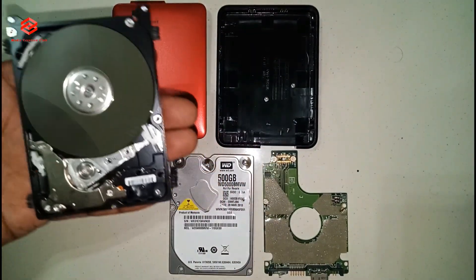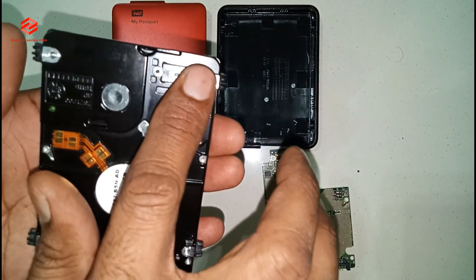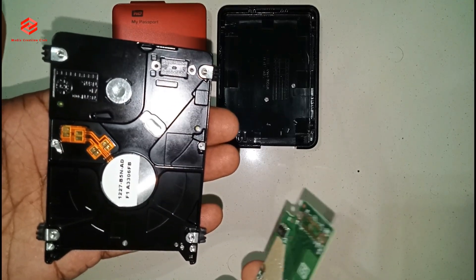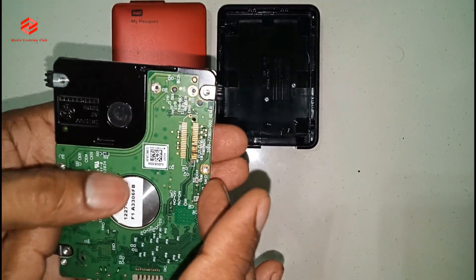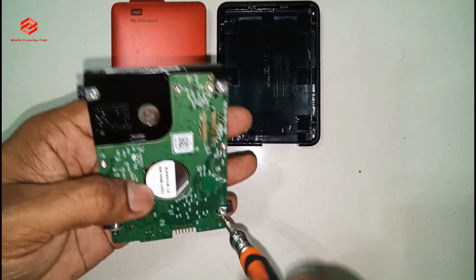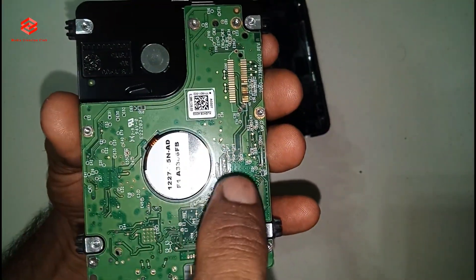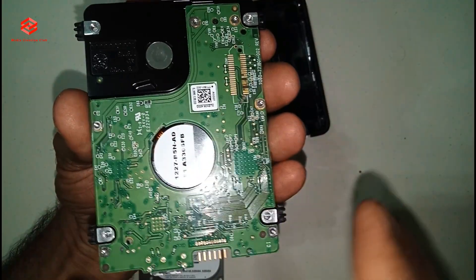So I will now fix it back again. Now we fix the back cover — you must be careful with the small small pins. So as you can see, we fix the back cover. Now we need to test how the hard disk is working.